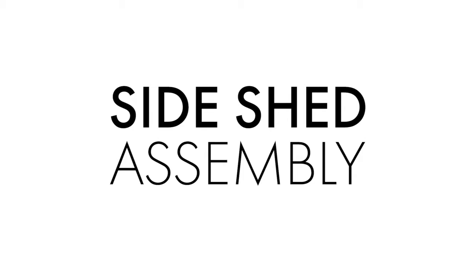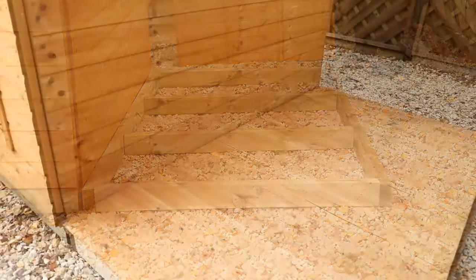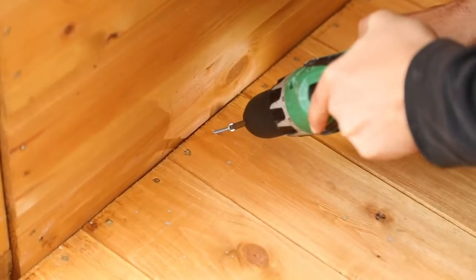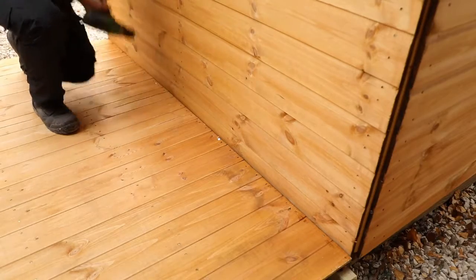You can now begin work on the side shed portion of the building. Make sure you have a firm and level base to support the floor before placing it down on top. Ensure it is flush against the side of the summer house and at both ends before securing it with long screws diagonally into the summer house framing as shown.